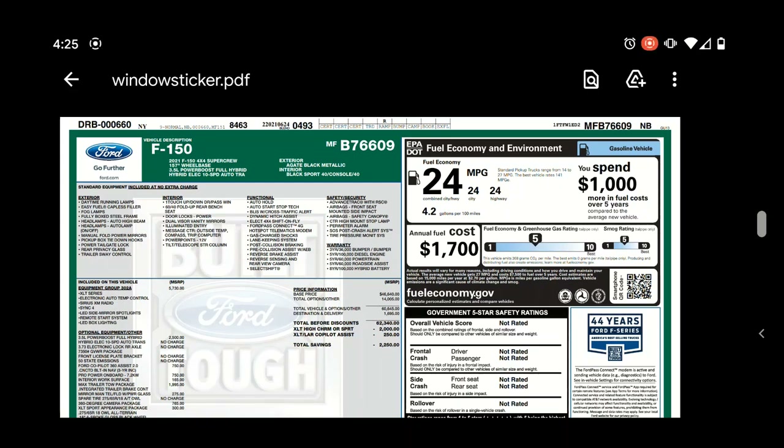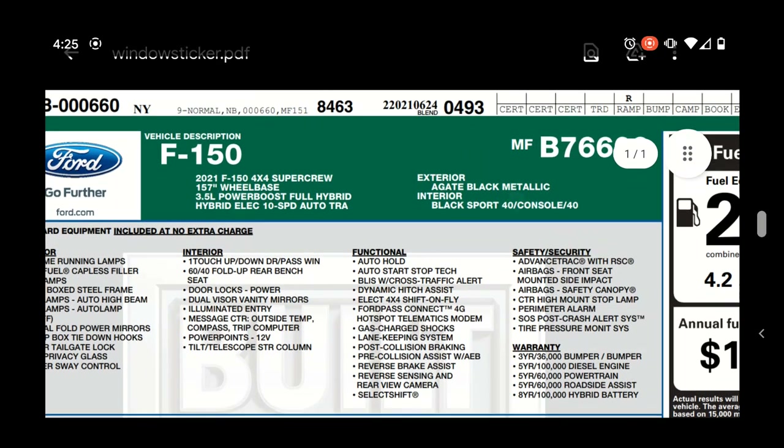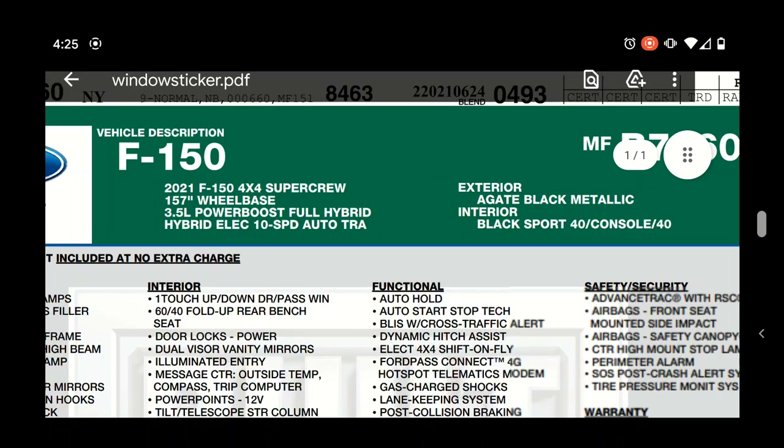Looking through the window sticker for this truck - it's a 2021 F-150, four-wheel drive, SuperCrew with the 157-inch wheelbase. I've got the SuperCrew plus the six-and-a-half foot bed, so it's the longer wheelbase, which comes into play as far as weights, max payload, and things like that.